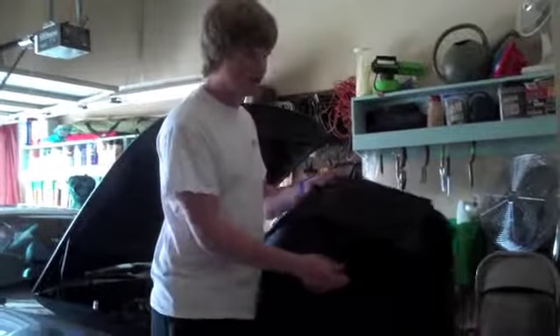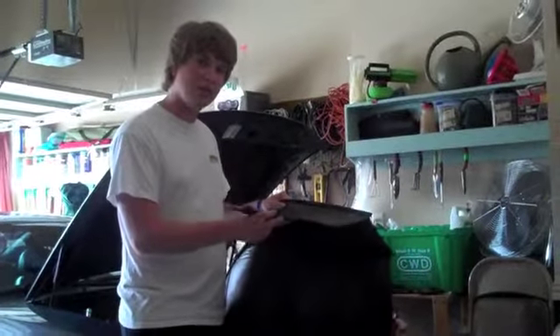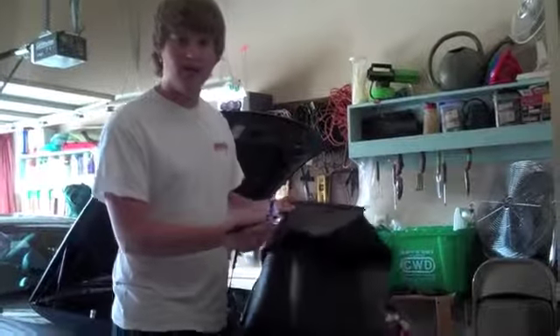On the back, the innovation doesn't stop, with bungee cord attachments so you can securely fasten your Fender Friend on the inside of your engine bay.